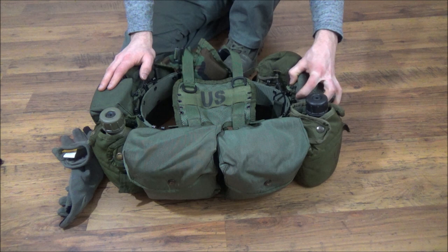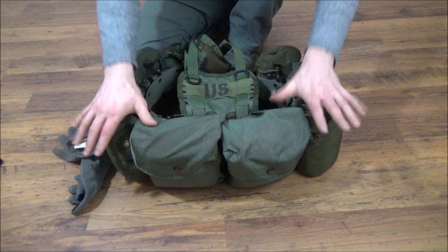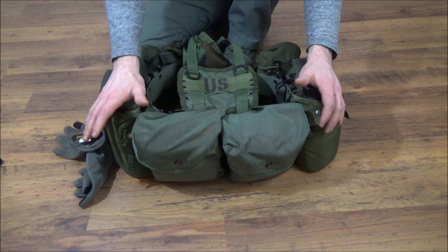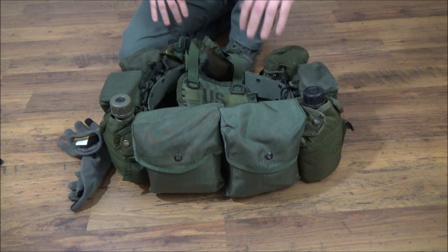If I needed ammo instead of accessories I would obviously move this stuff around and substitute certain things. In my sustainment pouches I have two canteens. I don't have a need for a hydration bladder on my plate carrier — if I need one I'll just throw it in my backpack. In a fighting order I'll just carry two canteens; it keeps all the weight on my belt.